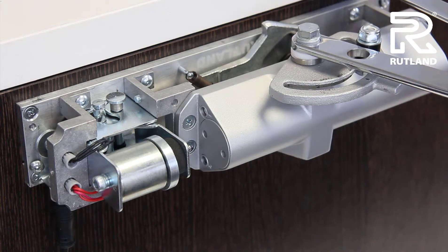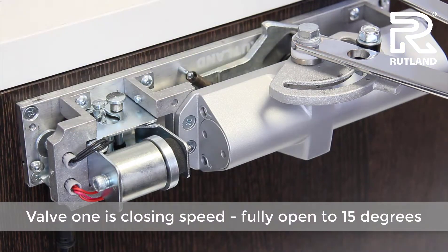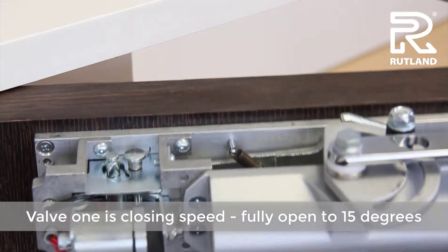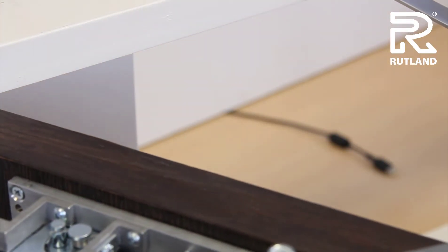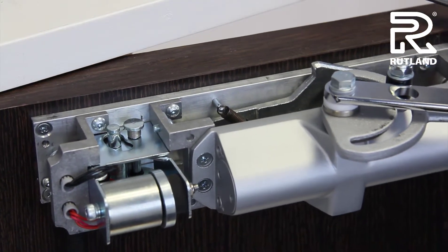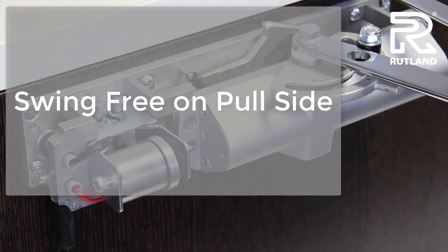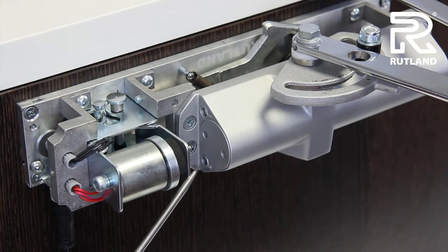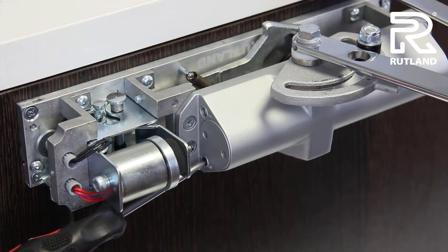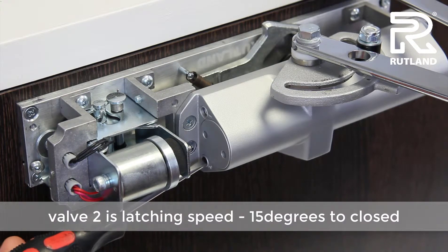When adjusting the door closer speed, start with valve number 1 to make it slower or faster. That controls from fully open to 15 degrees. When you're happy with that speed, adjust the latch speed. The latch speed is valve number 2, which is at the bottom — clockwise to decrease the speed and anticlockwise to increase the speed.